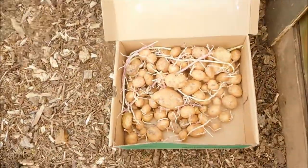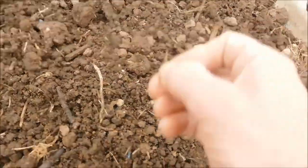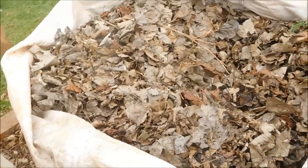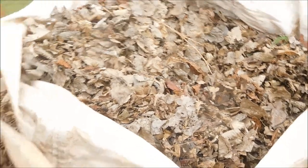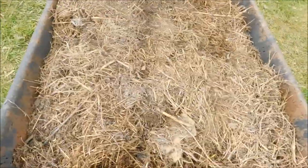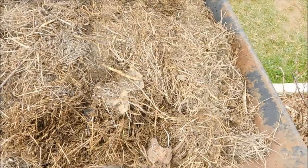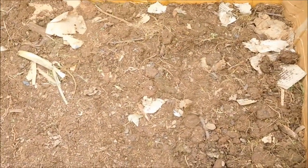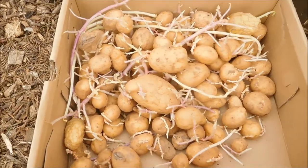I've obviously got my spuds. I've got some of my homemade compost — there's a barrow full there. I've got a big dumpy bag of dead leaves. And I've also got grass clippings that have gone brown. I'm not sure whether they're dead or not — they're not alive.